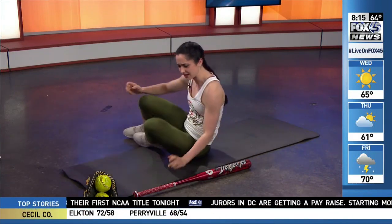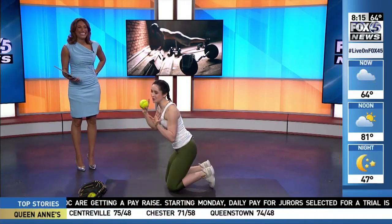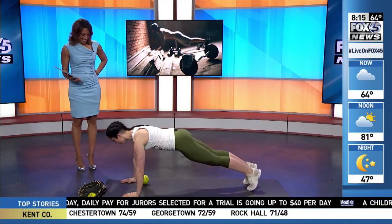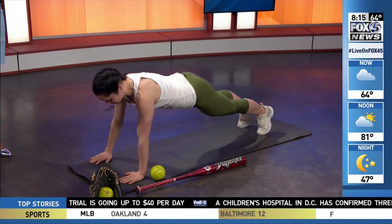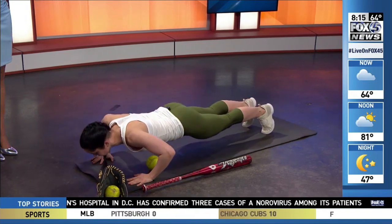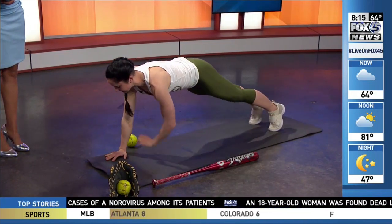Another thing I can do for my core that also helps with my upper body and coordination — I'm going to take this softball, I'll call it my baseball, and do a push-up variation where I grab the ball and move it to the other side, do a push-up, grab it, move it to the other side, and do another push-up. This is working on my coordination a little bit.